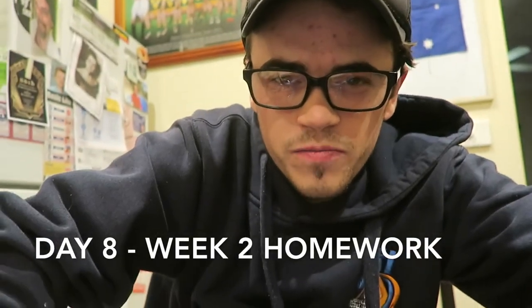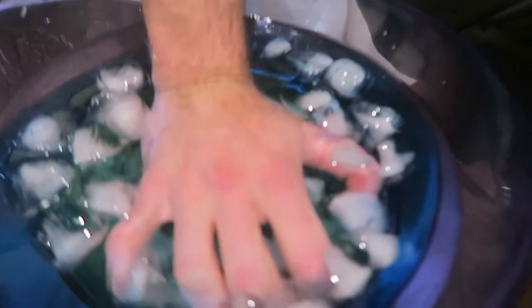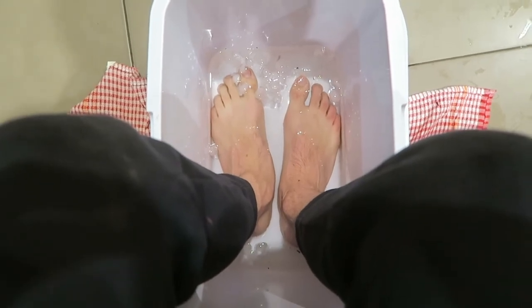Week number two assignment of the Wim Hof Method is to expose our extremities — our hands and feet — into icy cold water. It was really difficult to put my hand in the water at first. We're one minute in; I'm going to do this for two more minutes. After that, you're supposed to throw your hands around to get blood circulation happening again. My hand is red raw — and it doesn't help that I've got two fingers that don't bend. Now we're doing the feet — it's not as cold but it still hurts.